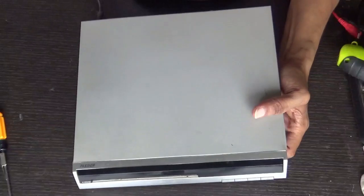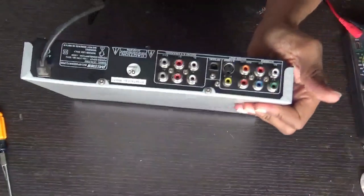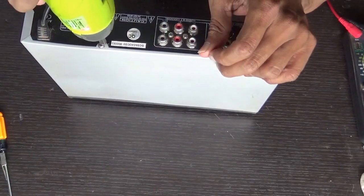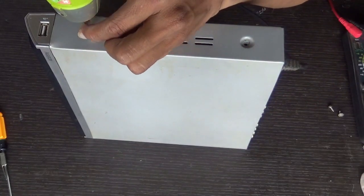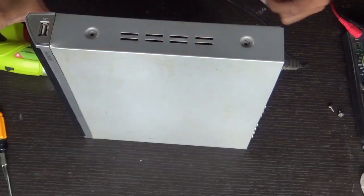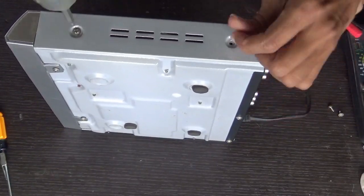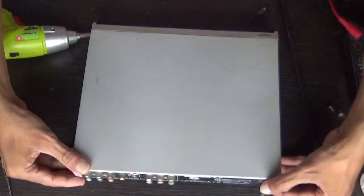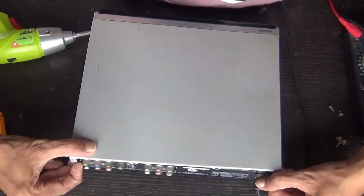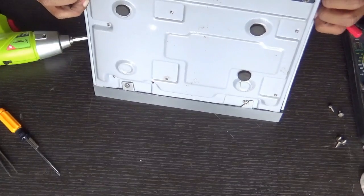Unplug the drive from the mains. Remove all the screws. Widen the back panel and separate it — hold here, pull it aside, push it back like this.